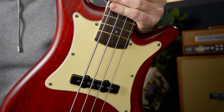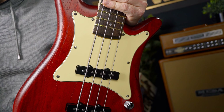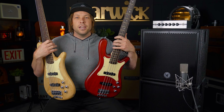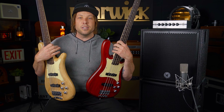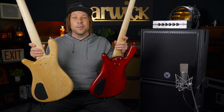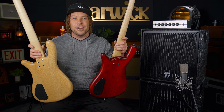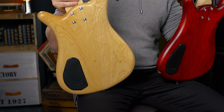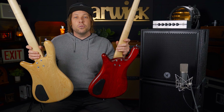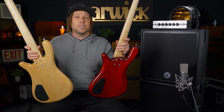Take a look at the pickguard on these — absolutely amazing, beautiful looking vintage style. Now another cool feature is the cavity control compartment cover on the back. I'm going to attempt to spin them around without dropping them — a little bit nervous because they're so brand new. It's super easy and accessible, fast, you don't need tools, and I really like that feature.